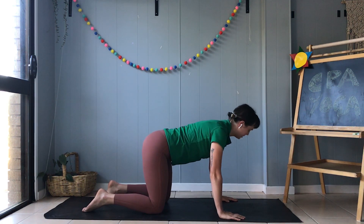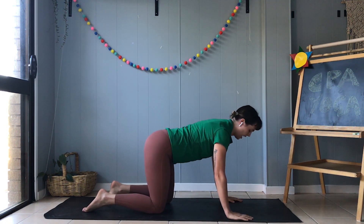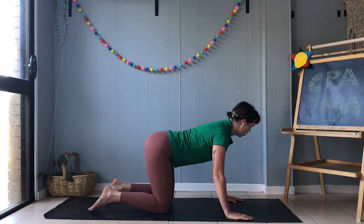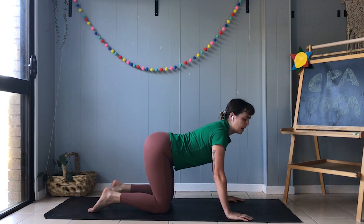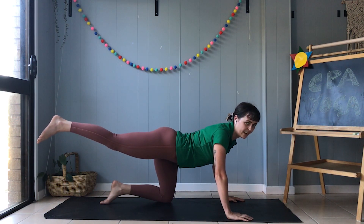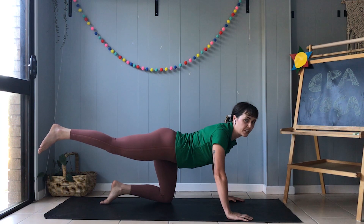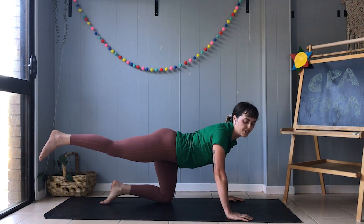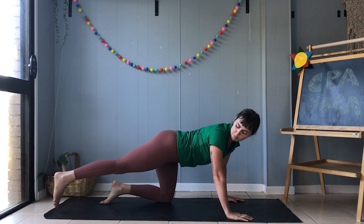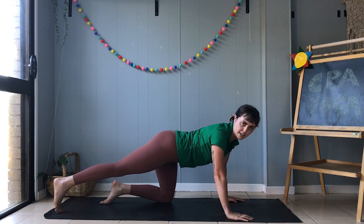Now let's try a tricky cow leg stretch. We're going to move into the cow pose and then lift one leg up. It's a little bit tricky, so make sure you get some help from an adult if you need. Now if this is too hard, you can even just pop your foot down on the ground and stretch it out.